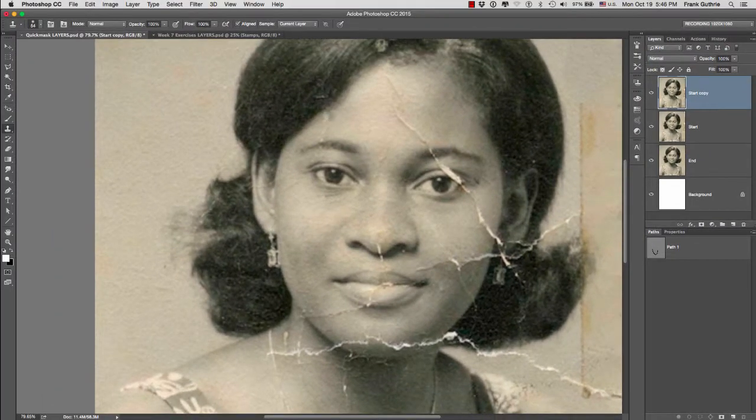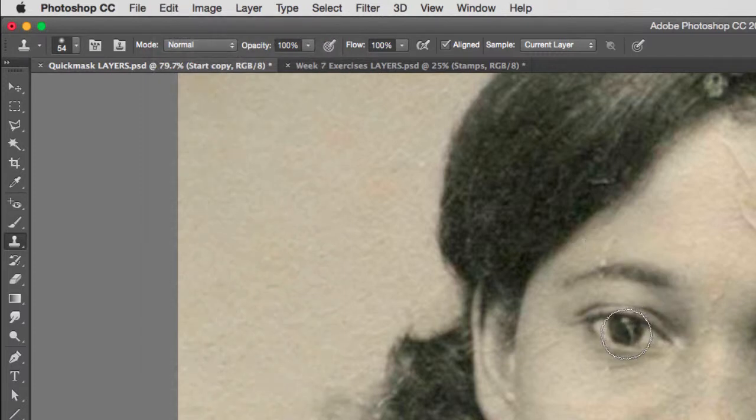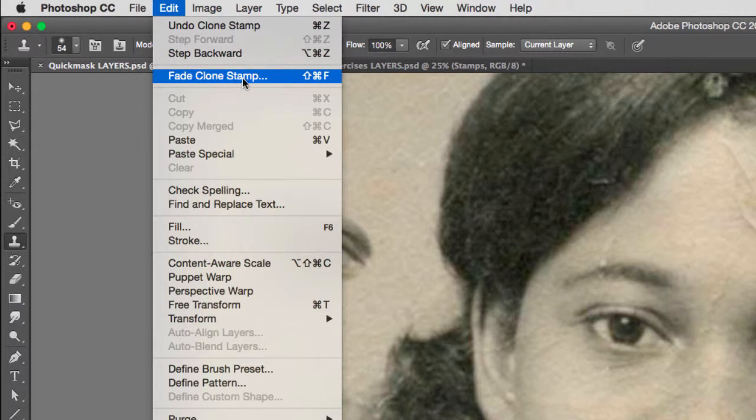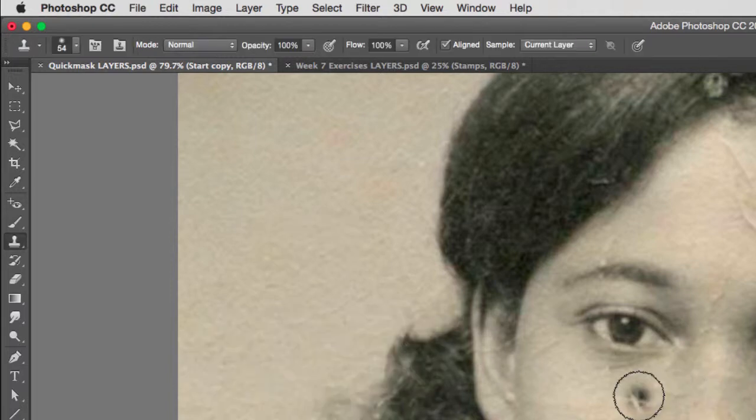So be aware that alignment is very important. Another tool we can use with our clone tool is what we call the fade. As soon as I create a stroke — either with a paintbrush, an eraser, or in this case the clone stamp tool — and I let go of my mouse, Photoshop will remember the last stroke and only the last stroke. We can only fade the last stroke that we did. So if I go to fade clone stamp, I have the ability to fade my last stroke. If I go to zero, it's like nothing ever happened, but if I adjust opacity, I can fade my stroke.